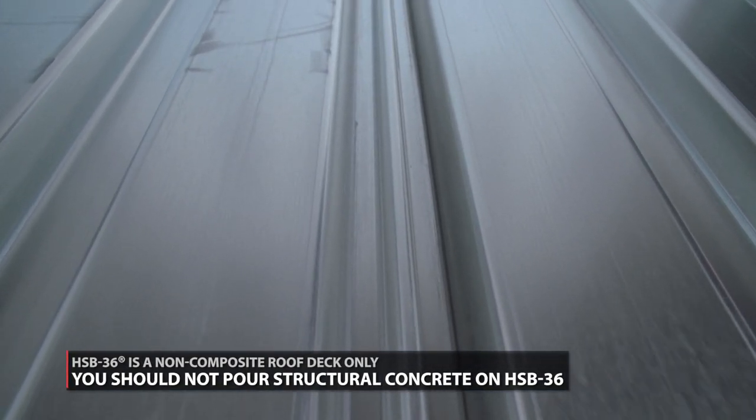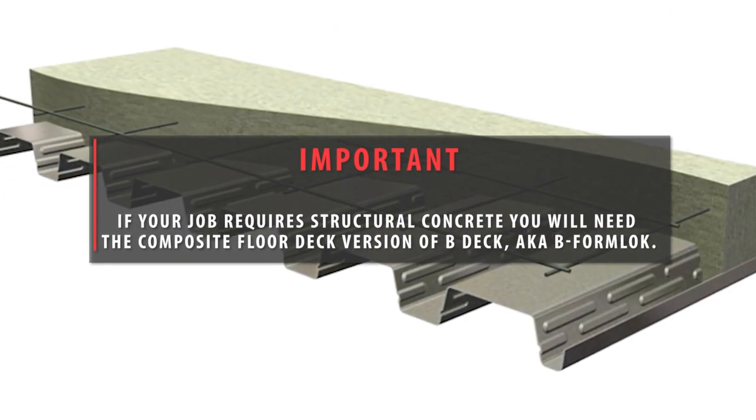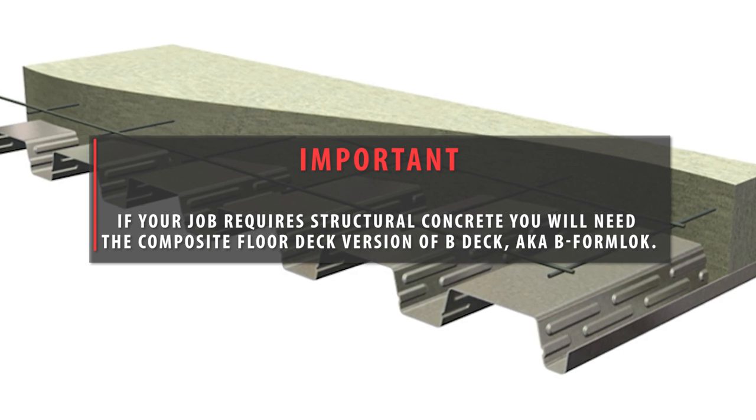You should not pour structural concrete on HSB-36. If your job requires structural concrete, you will need the composite floor deck version of B-Deck, also known as B-Form Lock.